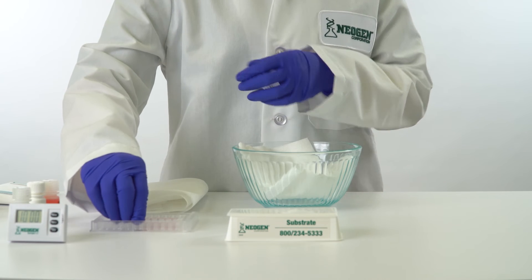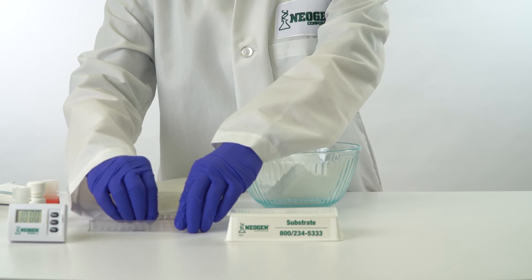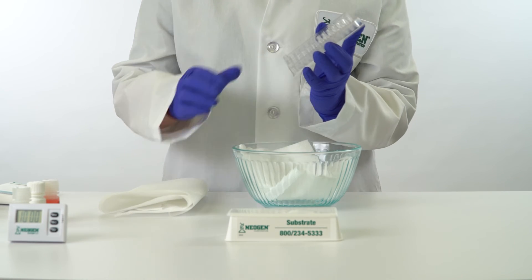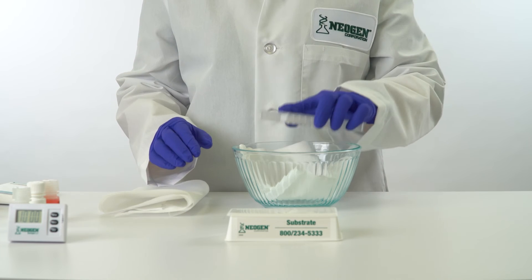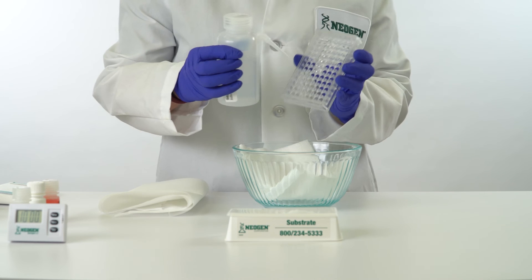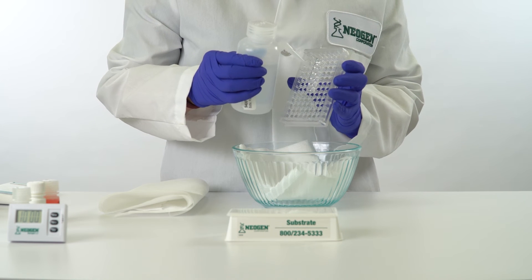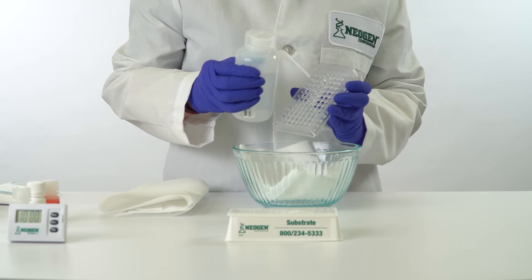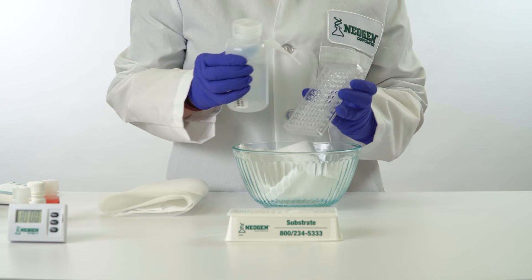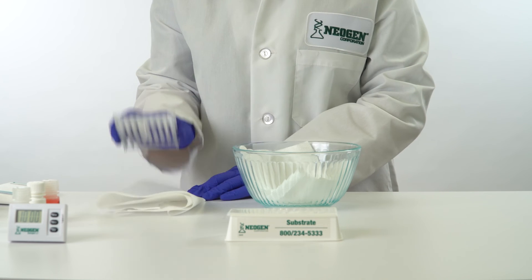Discard the red-marked mixing wells. Shake out the contents of the antibody wells. Fill each antibody well with diluted wash buffer and dump them out. Repeat this step three times, then turn the wells upside down and tap out the remaining liquid on an absorbent towel.